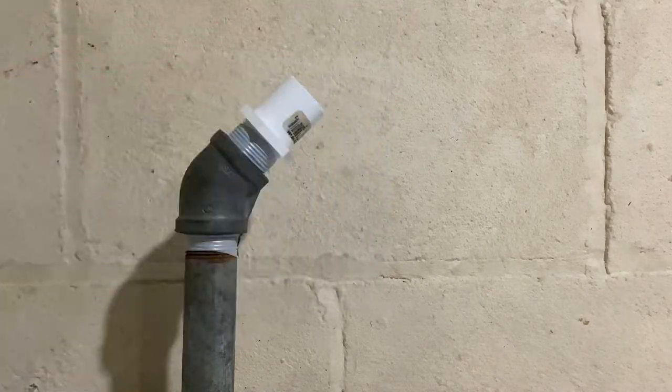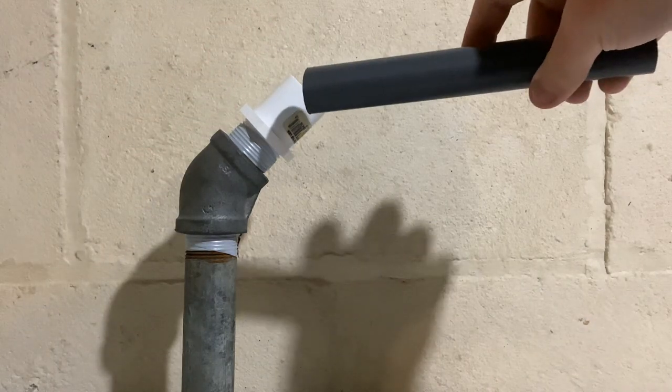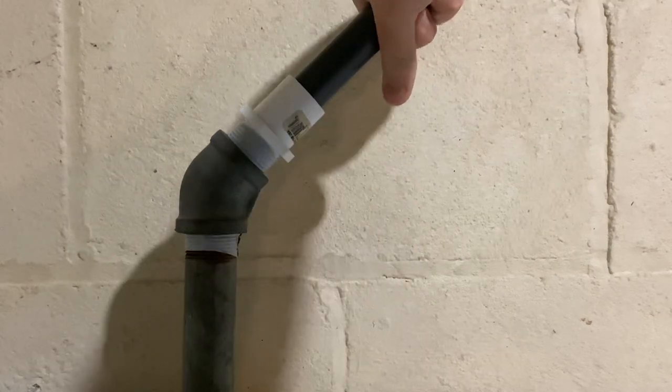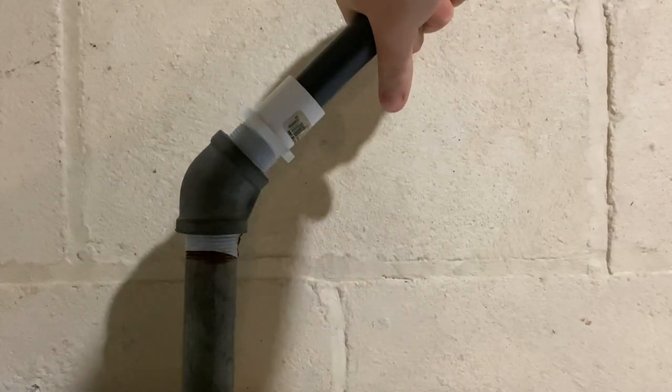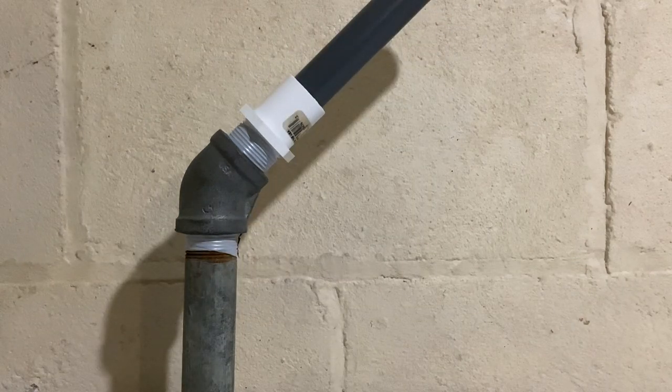Take the PVC glue, apply it to the fitting and then to the pipe. Then you'll push these two together and hold for about 10 to 30 seconds. These two will get chemically welded together and now you have a proper connection.